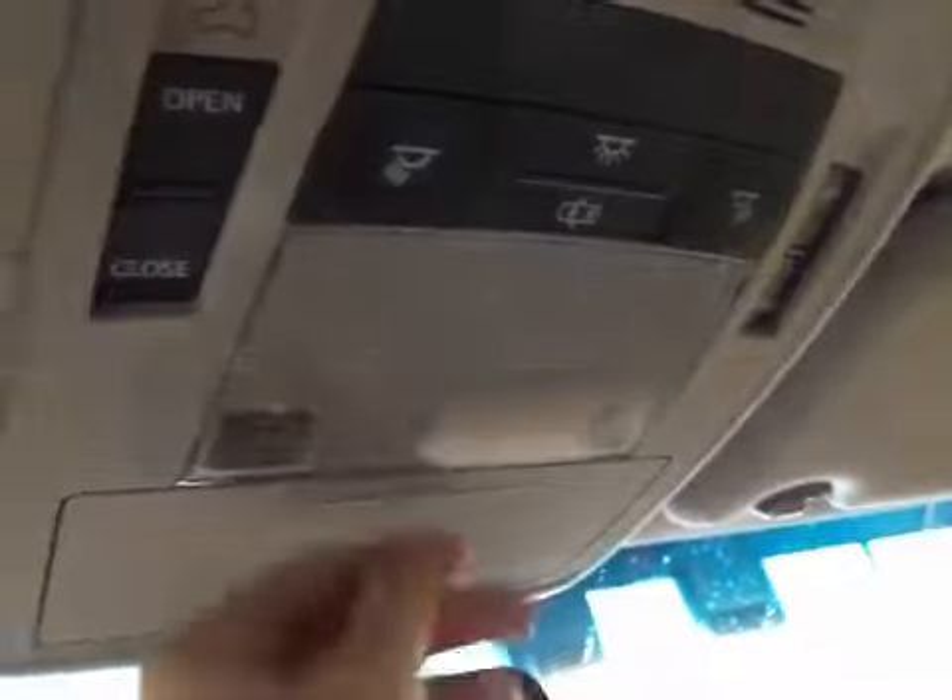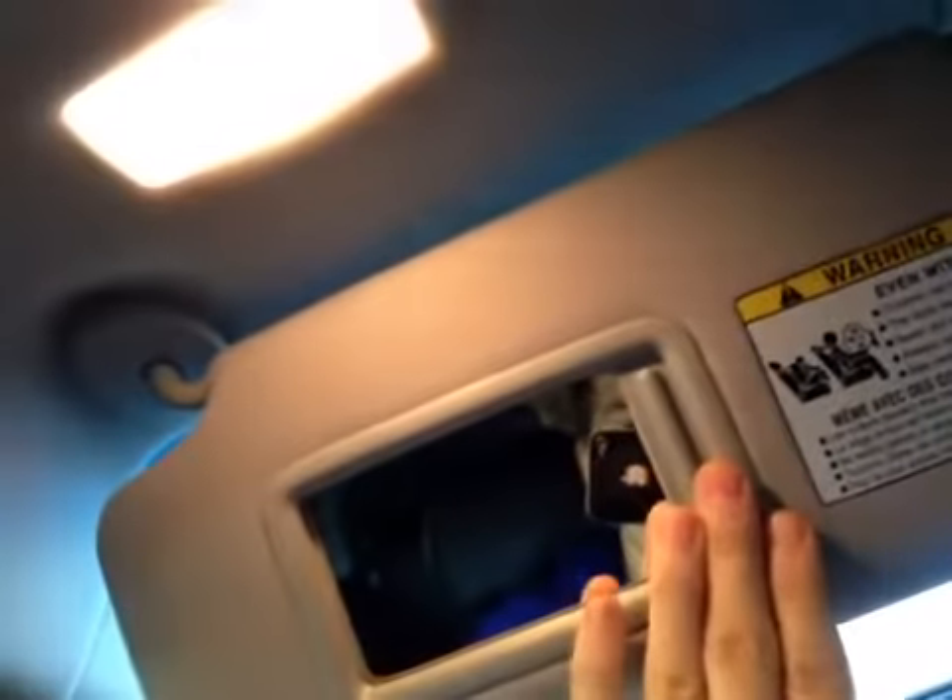Over on the passenger side of the interior is the locking glove box and the passenger door and window controls. Up top you have the auto-dimming rear view mirror, the sunroof controls, dome light controls, and a holder for sunglasses. The sun shades fold down — flip it open, the light comes on; close the mirror, the light goes off.